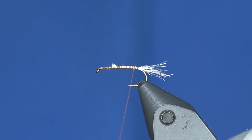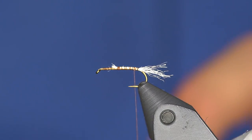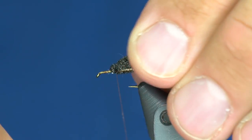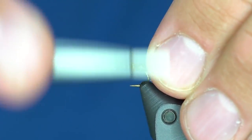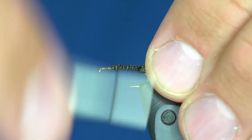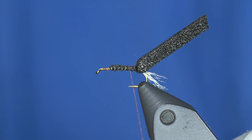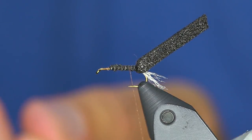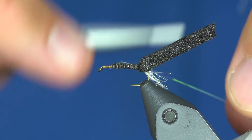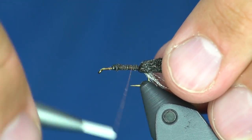When it's wet, it's supposed to look just like a clear shuck that the bug just came out of. The cool part about this one is it's got a foam shell back that will help with flotation. I just cut a piece of evazote that's roughly an eighth inch by eighth inch — a square piece. Since this is kind of an emerger pattern, we're going to mimic some air bubbles by making a rib of opalescent tinsel.